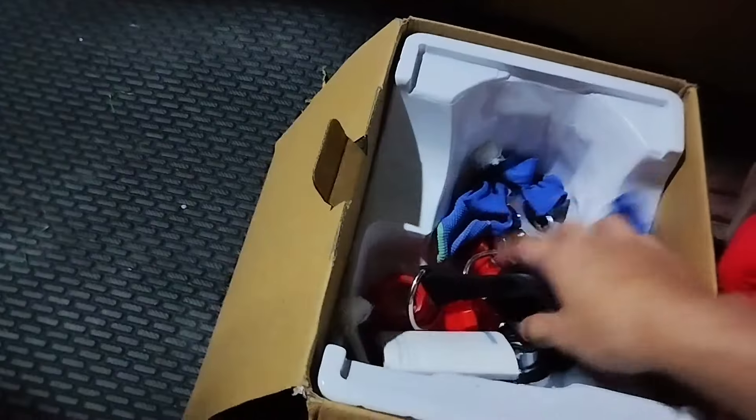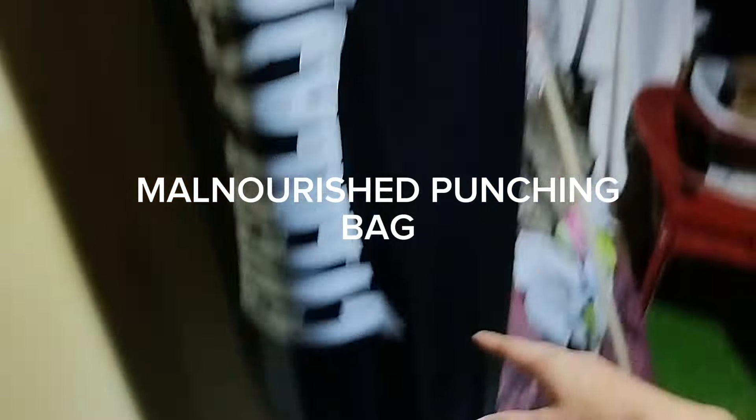Here is the dumbbell rack — you can grab dumbbells here, or go for the heavier ones. There are also some extra small dumbbells for beginners, some screws, and some gloves for the punching bag. This is the punching bag — it's still good, you can punch it all you want.